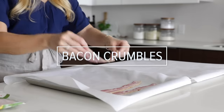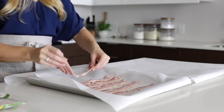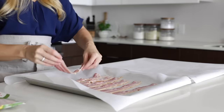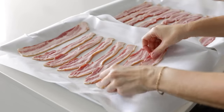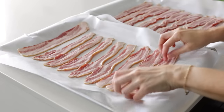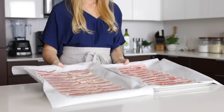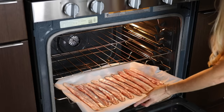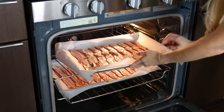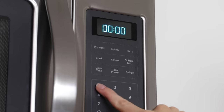Now that the sweet potato is out of the oven, we can place another item in: a couple trays of bacon. You may have seen my previous video on baking bacon in the oven — it's my favorite method as it's less messy, and you get perfectly crispy bacon every time. Lower the temperature to 400 degrees Fahrenheit, lay the bacon in a single layer on a parchment-lined baking tray, then place it in the oven. It takes about 15 to 20 minutes for the bacon to cook, but I always set the timer for 15 minutes just to check on it.